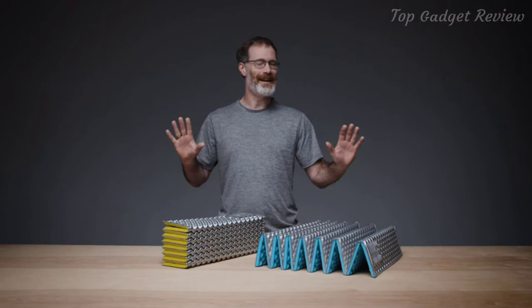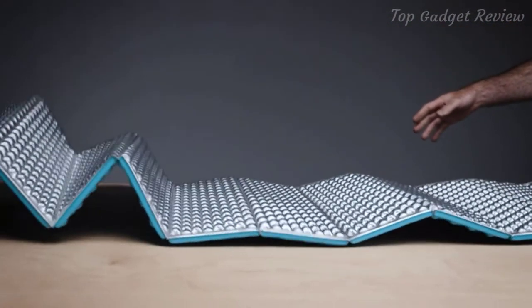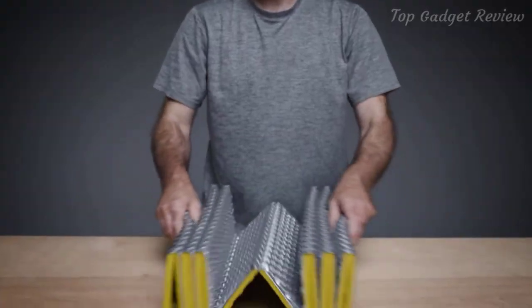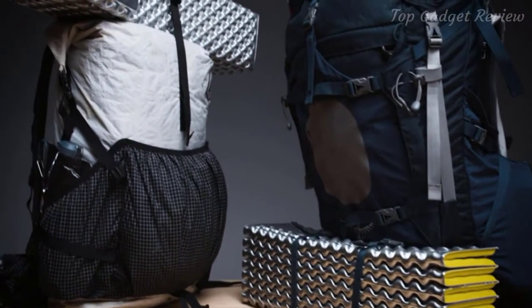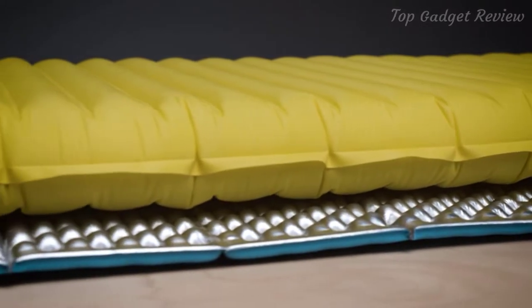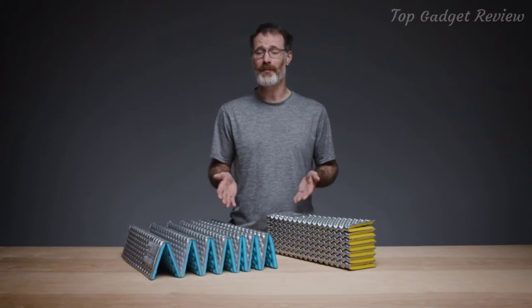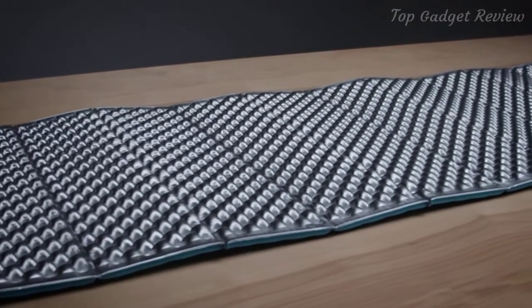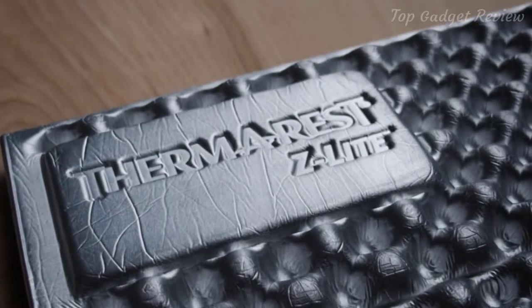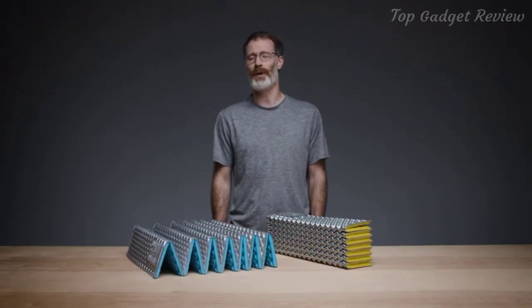All Therm-a-Rest pads have been tested according to the ASTM R-value standard. As the original folding pad, the Z-Lite sets up instantly at camp, or quickly folds up to carry on the outside of a pack. The Z-Lite also makes a great protective layer for air and self-inflating pads while adding extra warmth to any sleep system. Like all Therm-a-Rest pads, it's made in market, ensuring quality while reducing the environmental costs of global manufacturing. Light and durable, the Z-Lite provides the essential comfort and warmth that helps backpackers and campers rest better.